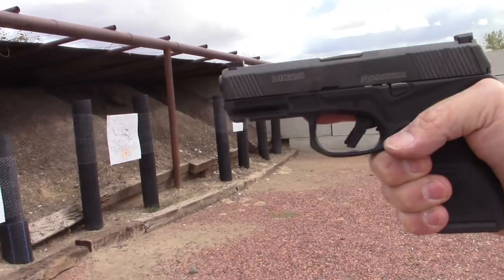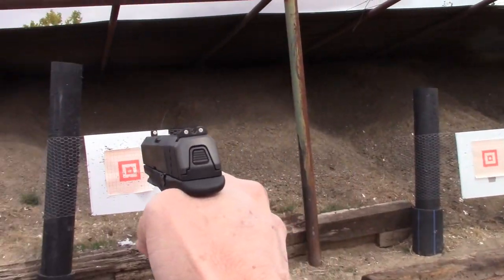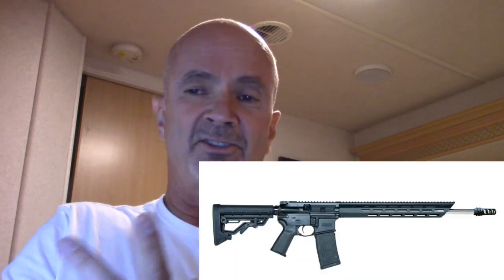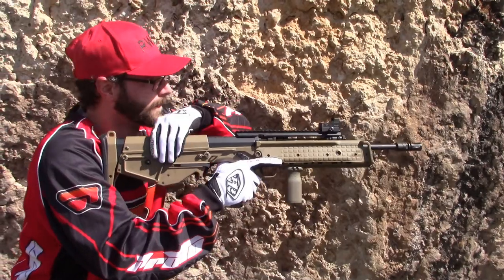Mossberg is often thought of in shooting circles as just a shotgun company, but it's really cool that this is their second 9mm pistol and both are exceptionally well done. They also make ARs — who doesn't — and some terrific bolt-action rifles. We'll be doing a review on their MVP Predator in 5.56, a bolt-action rifle that uses AR magazines. From the ambidextral gunfighter perspective, I consider ARs a relic compared to the Kel-Tec RDB or Desert Tech MDR.